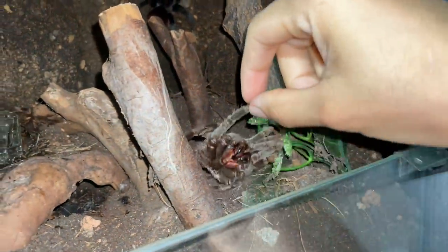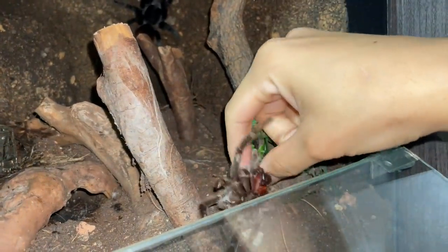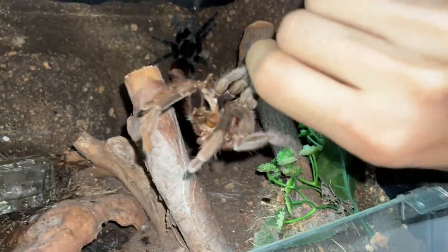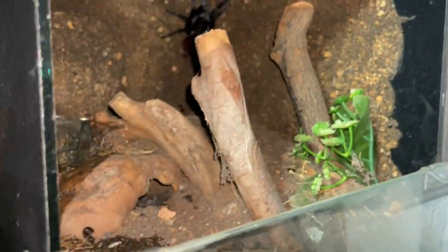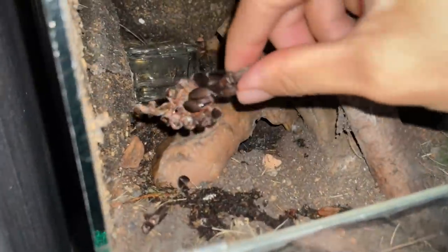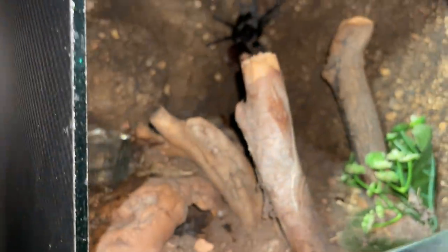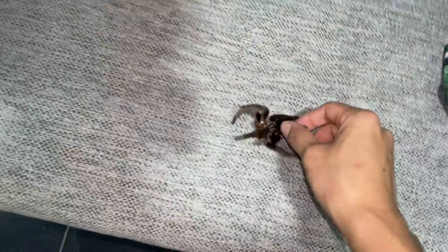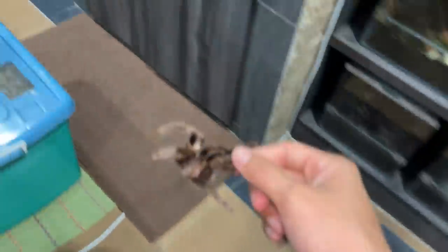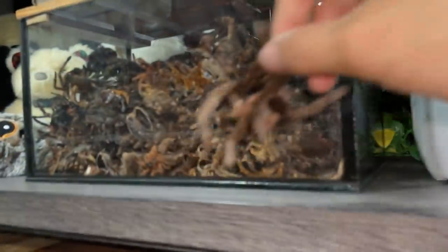I'm going to take out the vagrant's molt — pretty crispy. Oh wait, there's another molt, an older one. Don't take it out last time, phew. These are basically just going into my molt container over here.